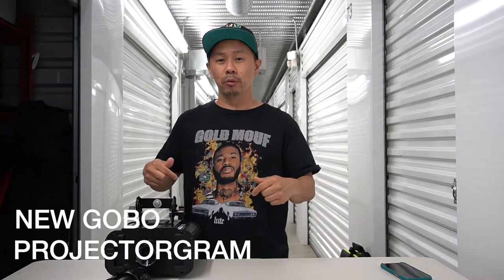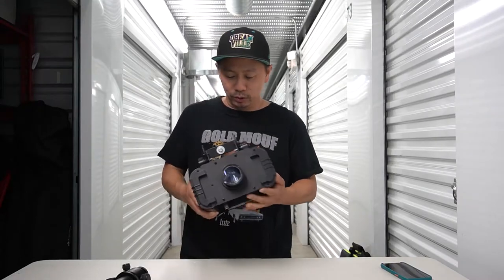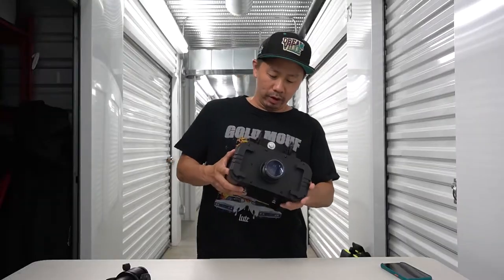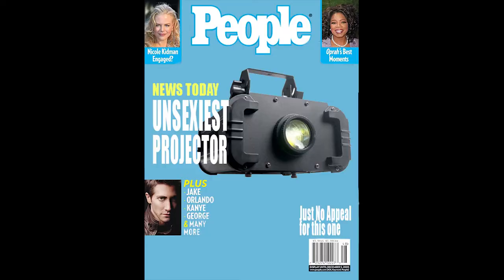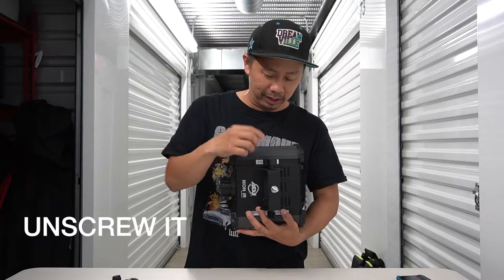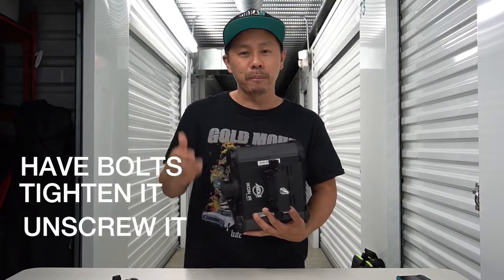We used to use the ADJ Icon IR 400. I can't lie to you, this thing is really not sexy. You have to unscrew it, tighten it, deal with bolts, and when you're at bigger venues or need to hook it up to a hotel you've got to hang it with a scissor lift.